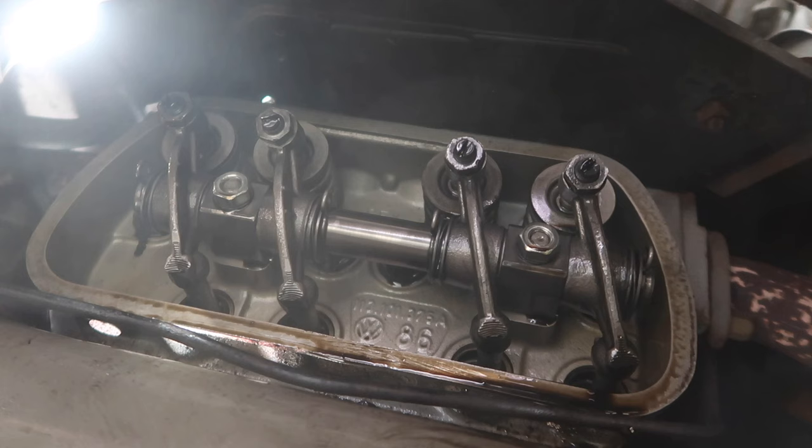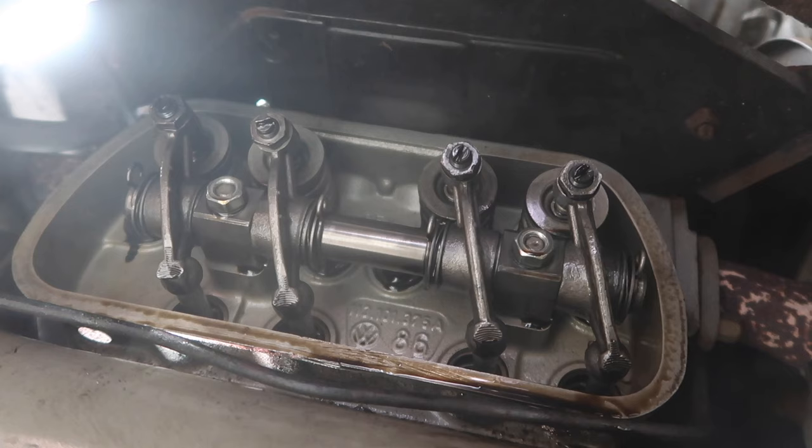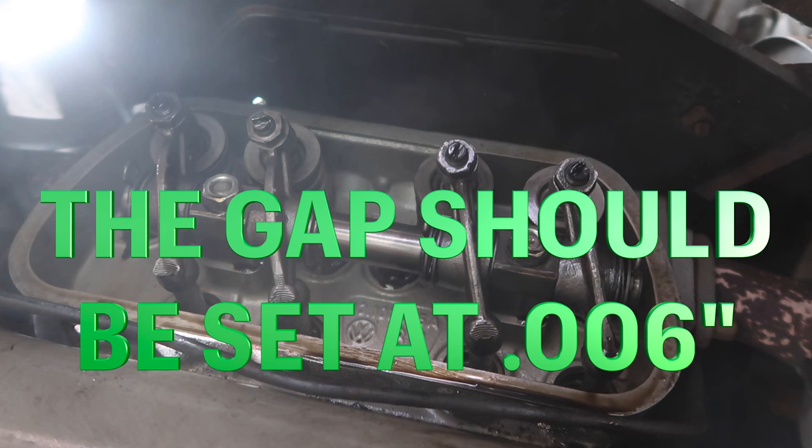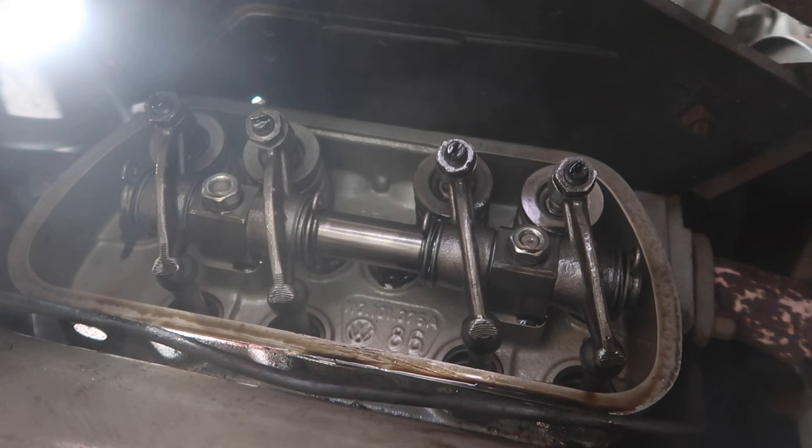It's pretty clean in there. Now I just need my feeler gauge — I had to run to the store and buy one because mine did not go that thin. This one does, and you need six-thousandths — point zero zero six.